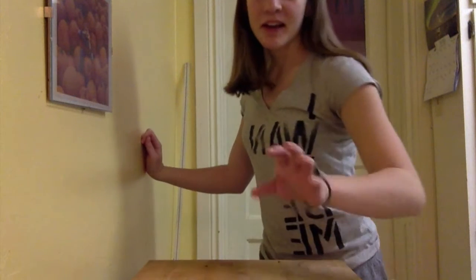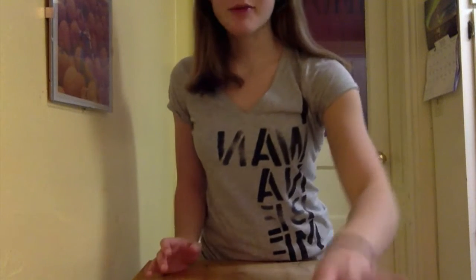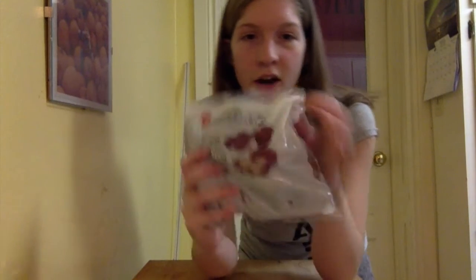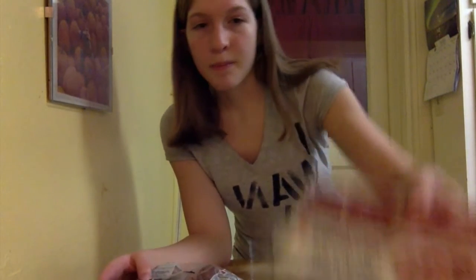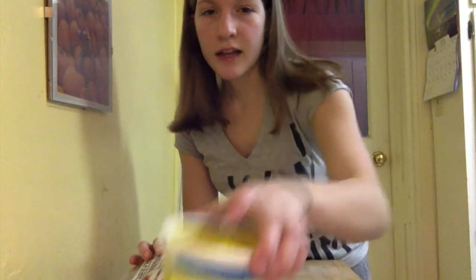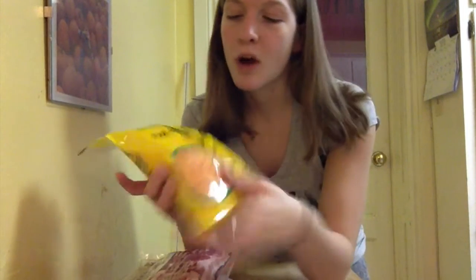Hi, so I am here for another episode of Recipe Week, and I'm going to be making twice-baked potatoes. What you're going to need are mini potatoes — the small ones are probably the best — bacon, green onion, and sour cream. I went easy with some pre-shredded cheese, but you're going to want quite a bit of cheese if you want it to be really good.